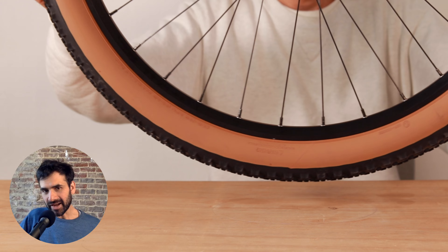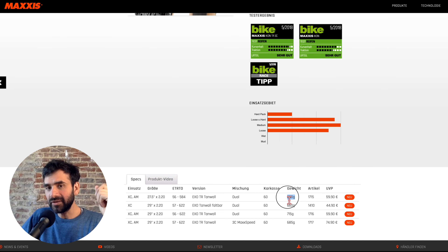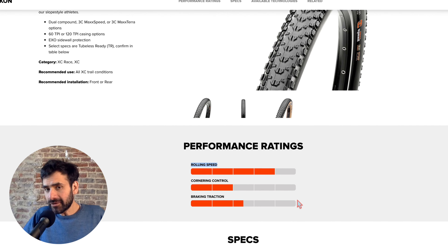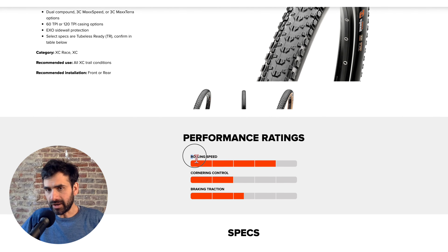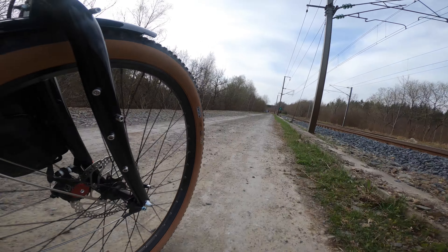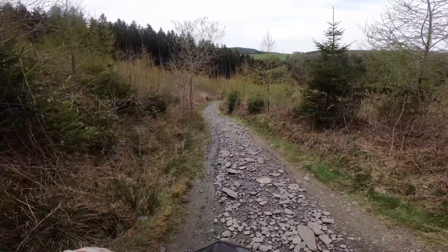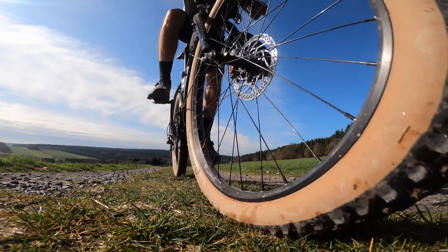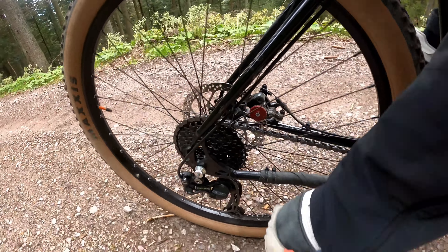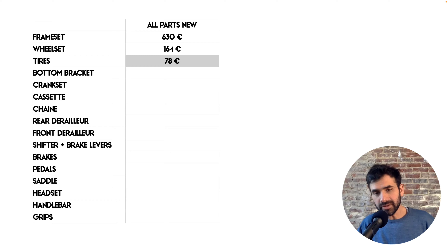The tires. I bought the Maxxis Icon in 2.2 inches, which is 55 millimeters. They weigh 660 grams, which is very light for mountain bike tires with this level of protection. They are fast-rolling tires, mostly for dry terrain, which is okay for me because I usually try to avoid riding in muddy conditions. I did set them up tubeless to have the possibility to lower the air pressure when riding off-road without risking a flat. I also feel with tubeless there is a little bit less inertia especially when accelerating, so the acceleration is a little bit more reactive.